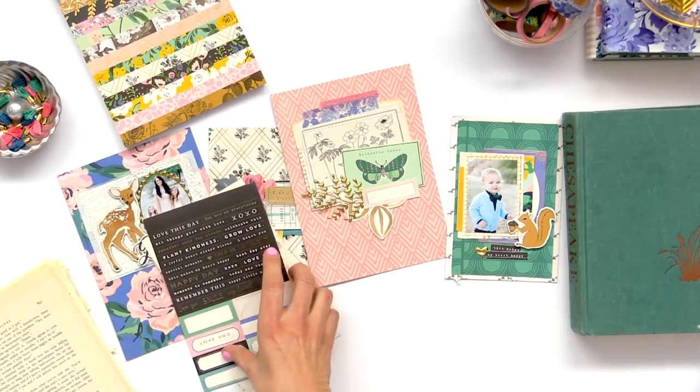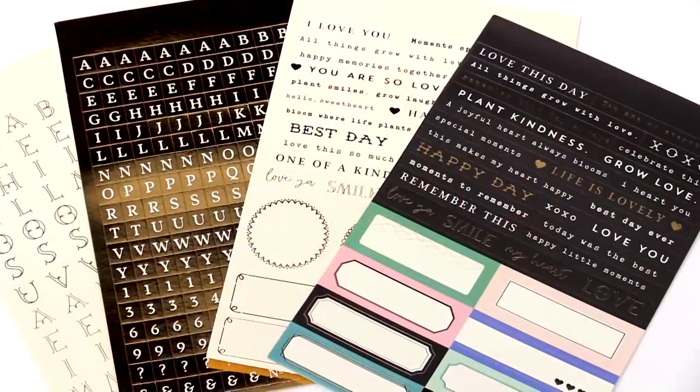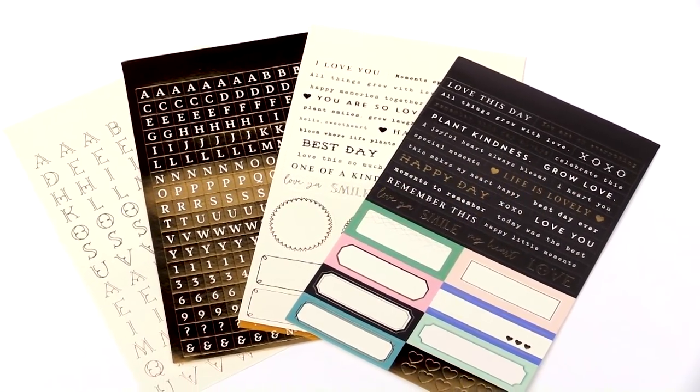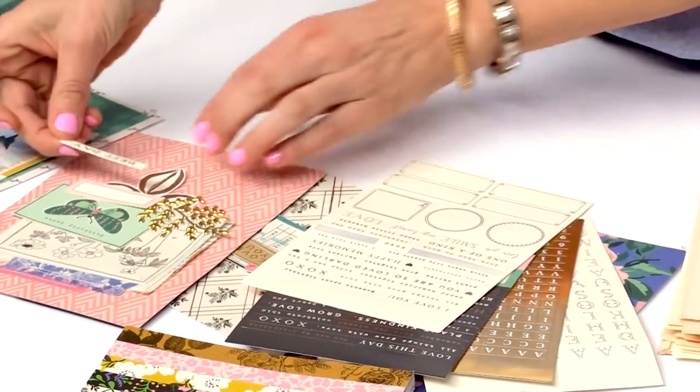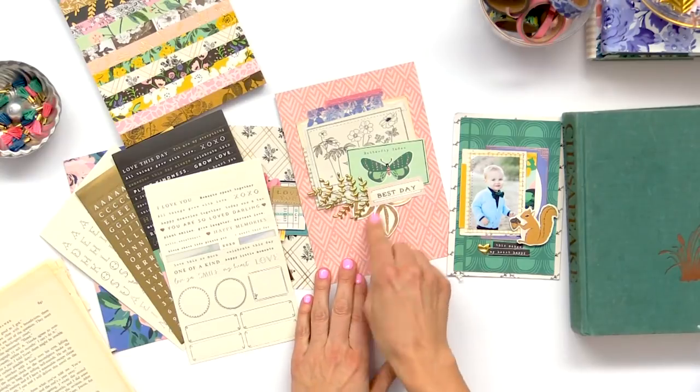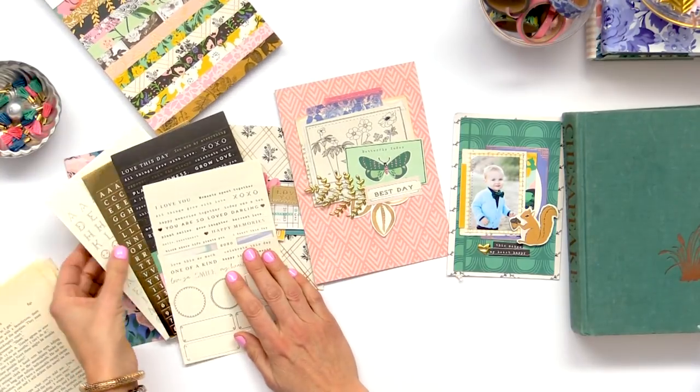I love these label and alphabet and word stickers — they come all in a package and they're really great because you just grab one, put it on, and you have a little caption for your page. Then that one's all done.